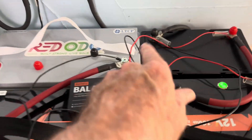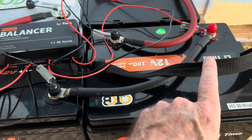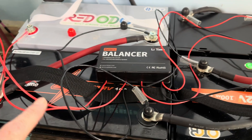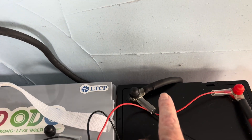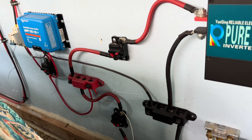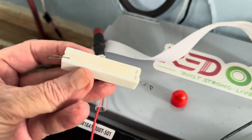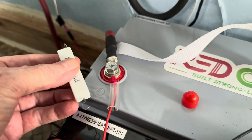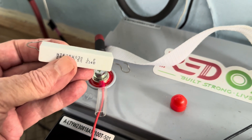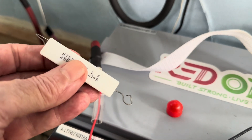Let's do one last double check. We got negative to positive, negative to positive, negative to positive — and that's going to be number one, number two, number three, and number four. I've got the negative cable for this system already tied in. Now I'll energize that and tie it up. One end on the cable, one end on the battery connector terminal, and that keeps you from getting a spark. I always use one of those for my final connection.